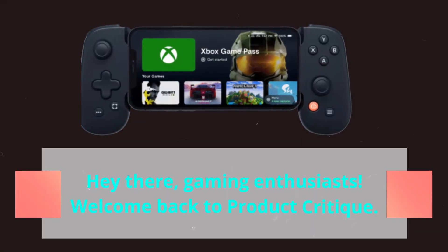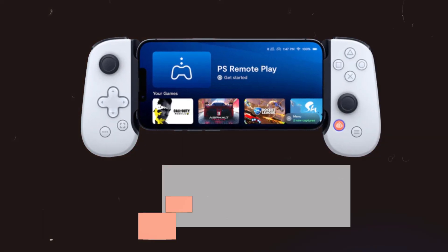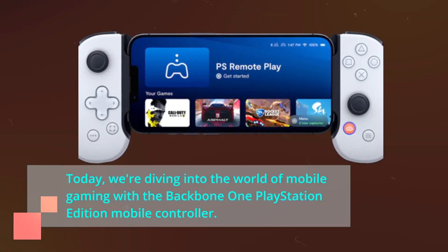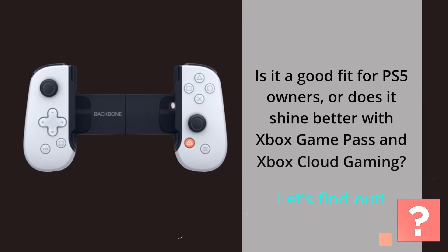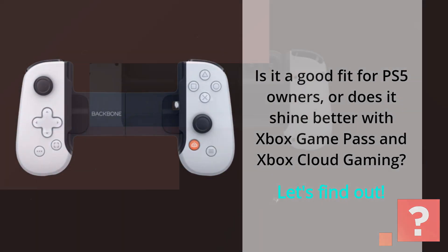Hey there, gaming enthusiasts! Welcome back to Product Critique. Today, we're diving into the world of mobile gaming with the Backbone One PlayStation Edition mobile controller. Is it a good fit for PS5 owners, or does it shine better with Xbox Game Pass and Xbox Cloud Gaming? Let's find out!